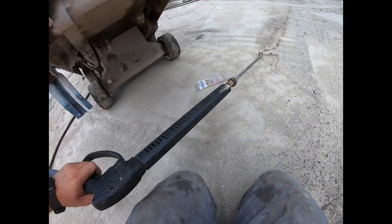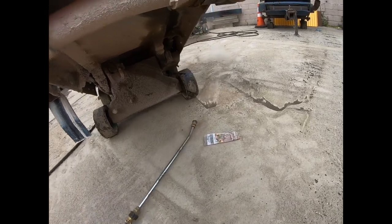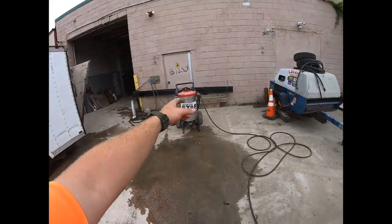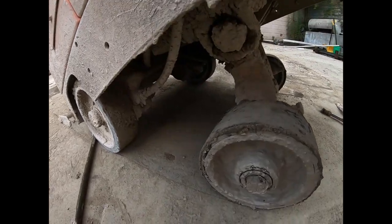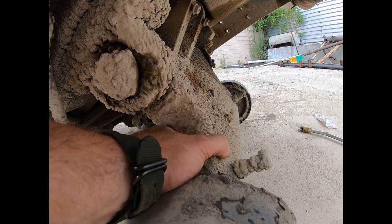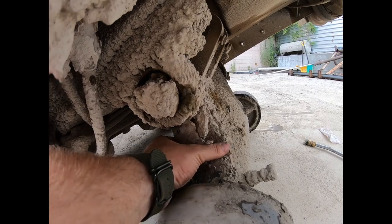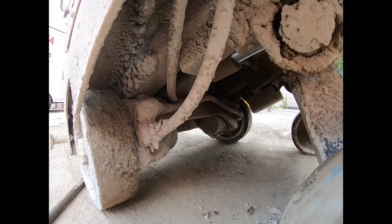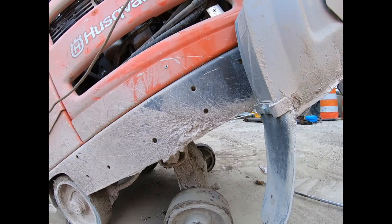It's already working and it's only at 200 degrees - let's get into it at 250 degrees. Look at the bearings in there, nasty. This is all concrete built up - no bueno. Get yourself a good idea of what this looks like and why you need a heated power washer.